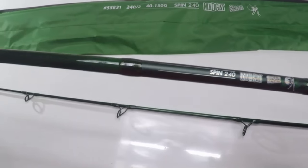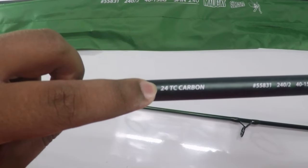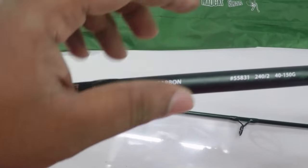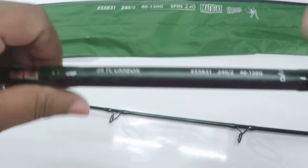This rod is a graphite carbon composite rod. It is rated at 24TC carbon and has a casting weight of 40-150g, which is really nice from DAM.